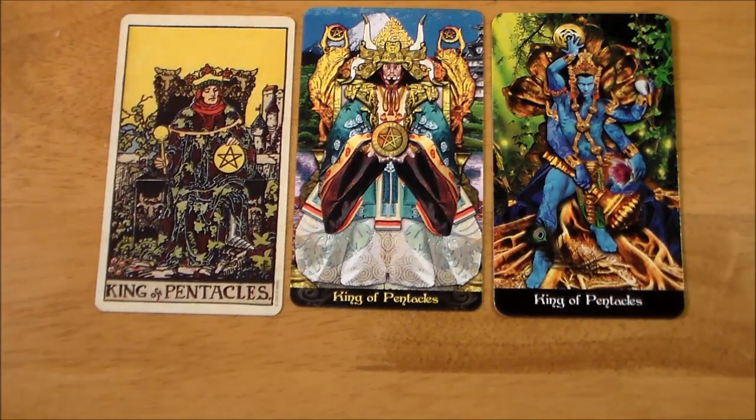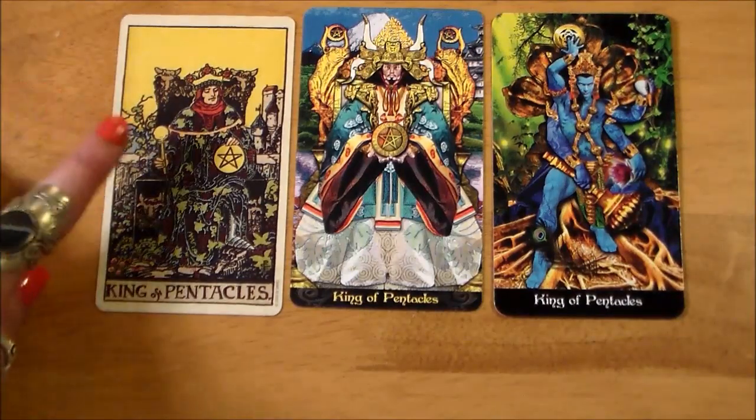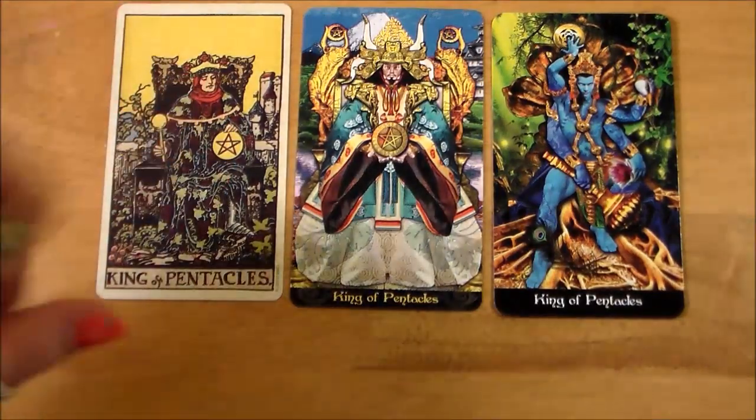I really do appreciate what Eric C. Dunn has done with his artwork here, giving fun little twists to a classic, to a favorite. All right guys, I'm gonna stop there. That was really fun. Thanks for taking this little journey with me and I will see you guys real soon. Bye!